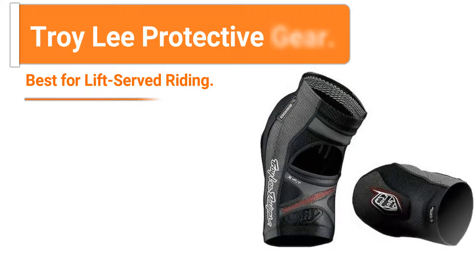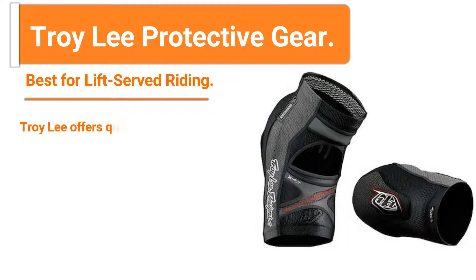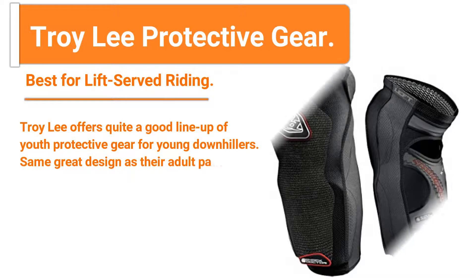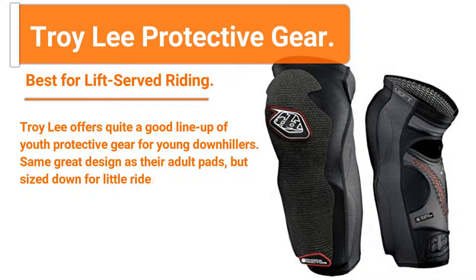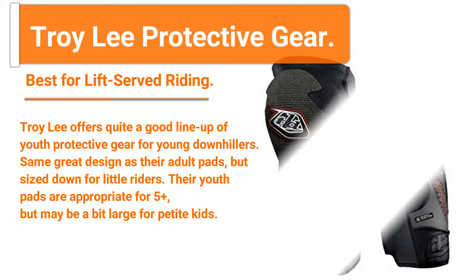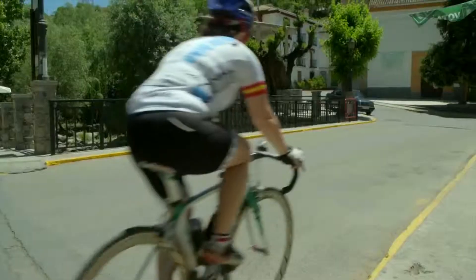Number four: Troy Lee Protective Gear — best for lift and downhill riding. Troy Lee offers quite a good lineup of youth protective gear for young downhillers, with the same great design as their adult pads but sized down for little riders. Their youth pads are appropriate for ages five and up, but may be a bit large for petite kids.